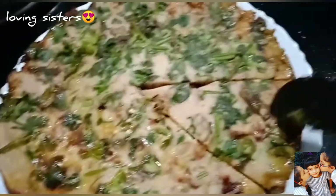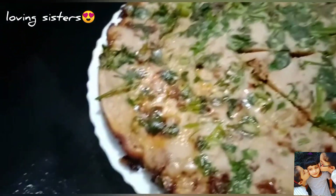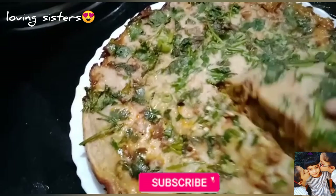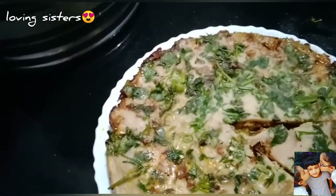Please comment on this video, please like this video and this channel. Please subscribe and hit the bell icon.